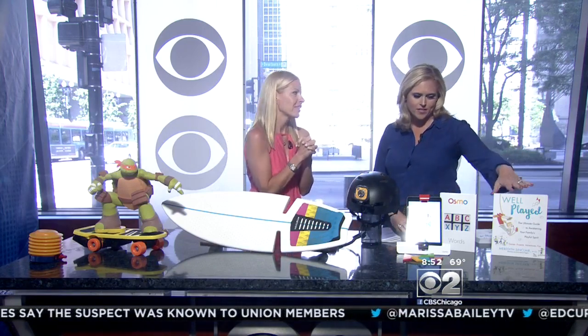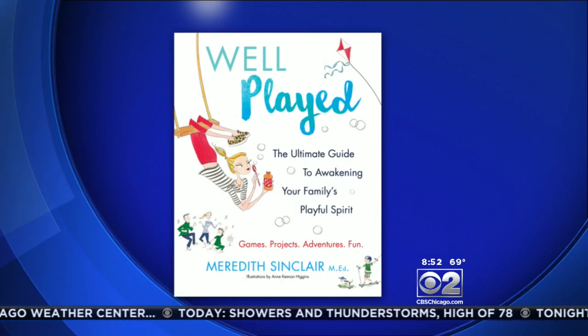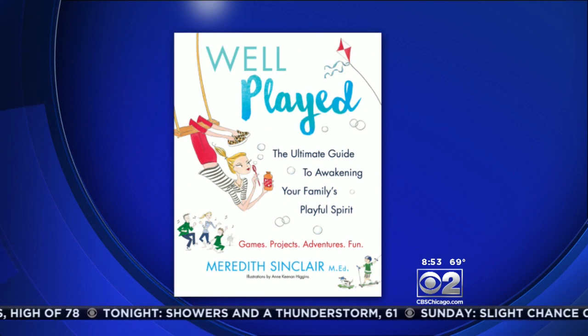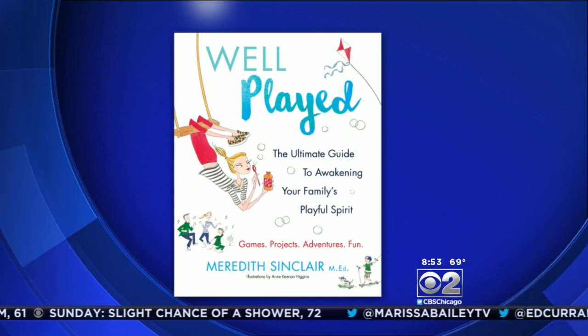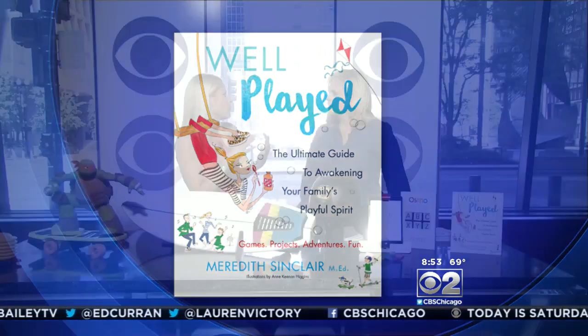Before we go, I want to get to this great new book — it's my new book, 'Well Played.' It's out this Tuesday and you can get it on pre-order. If you pre-order right now there's a fun incentive — you get a stop motion animation toy for free. It's your go-to guide for the summer for adding more play with your family, your spouse, even yourself. Research shows that play is an integral part of our well-being — mental, physical, and emotional. It covers all kinds of activities, tips, and tricks to becoming more playful and connecting through play.